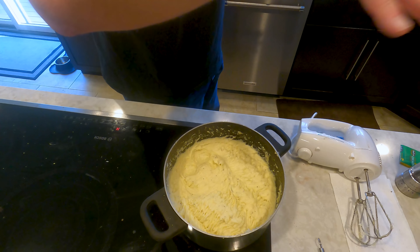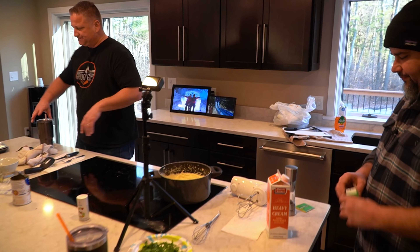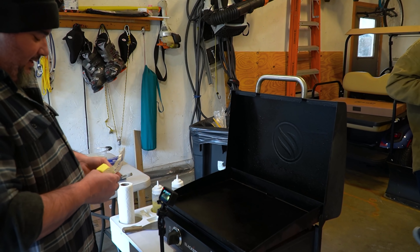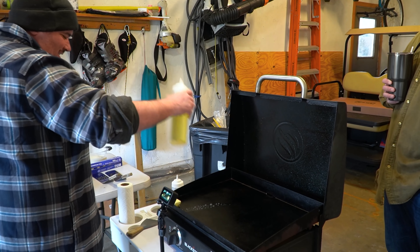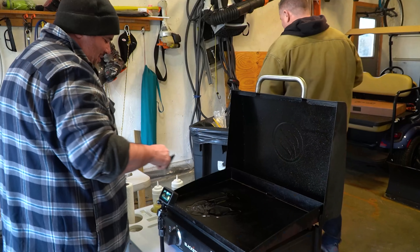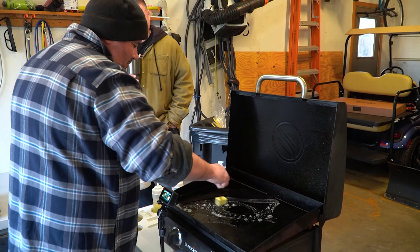I must do things wrong because when I whip anything that much it gets pasty. No, these are nice and light and fluffy — more butter is the answer. They look pretty good. Chuck them in the oven to keep them warm, and back out to the garage.